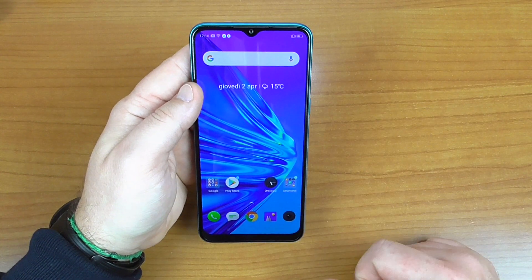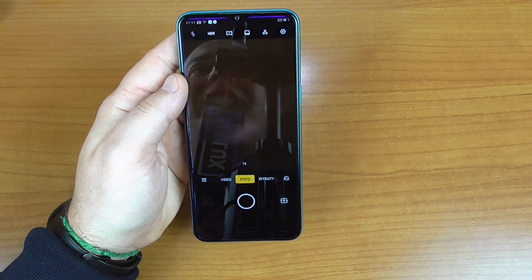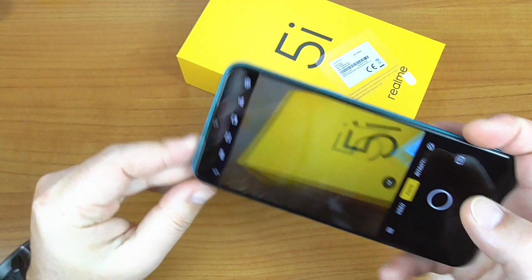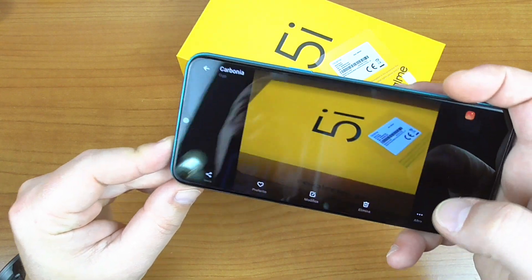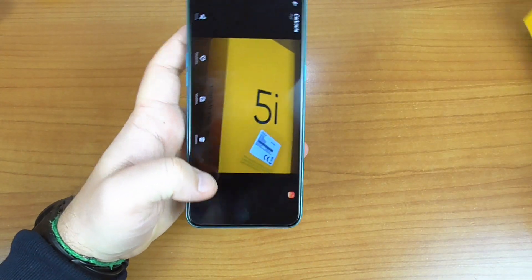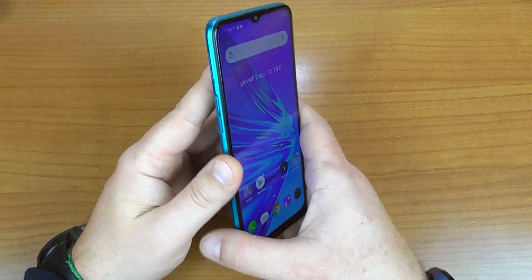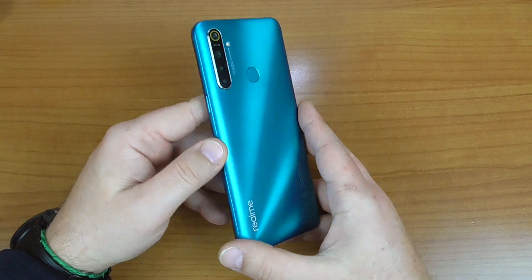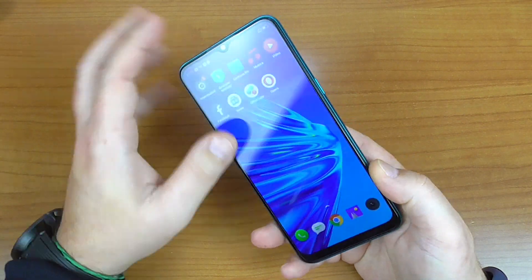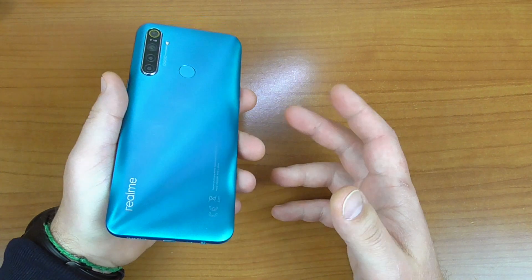Andiamo a provare la fotocamera di questo Realme. Proviamo una macro senza aver settato la cam e, del resto, i risultati, come Realme ci ha sempre abituato, sono sempre soddisfacenti. Uno smartphone che si aggira attorno al prezzo di 150€ e, per tutto quello che offre, Realme sta veramente sorpassando i suoi concorrenti.